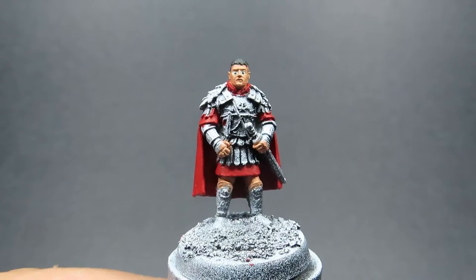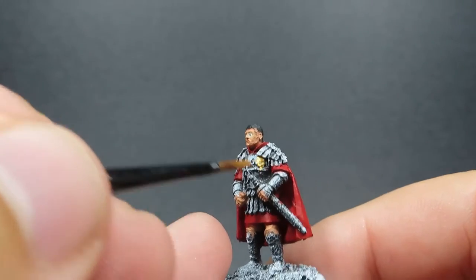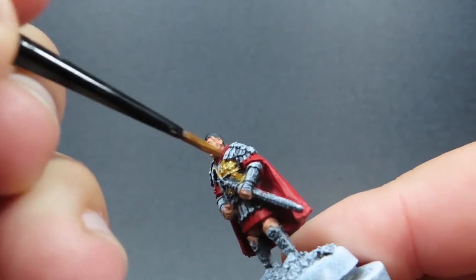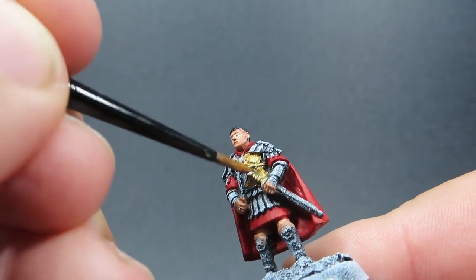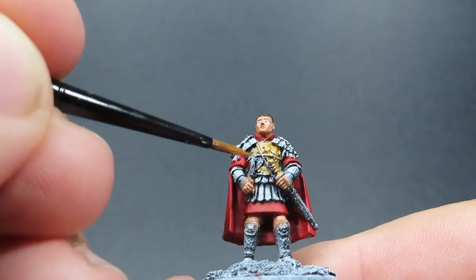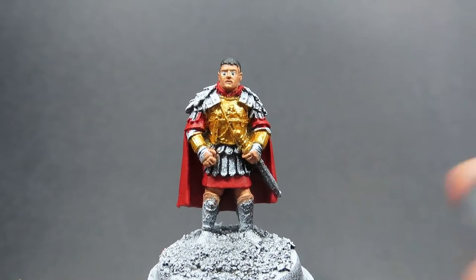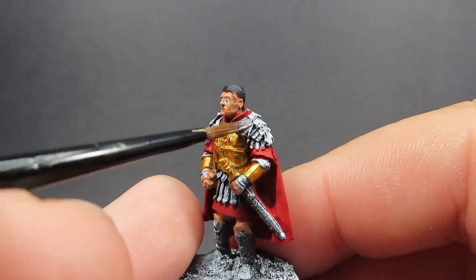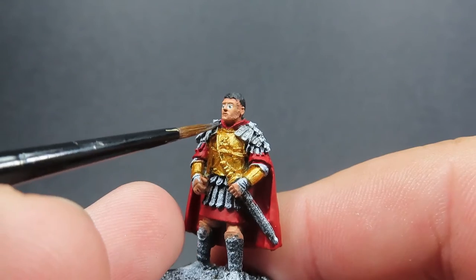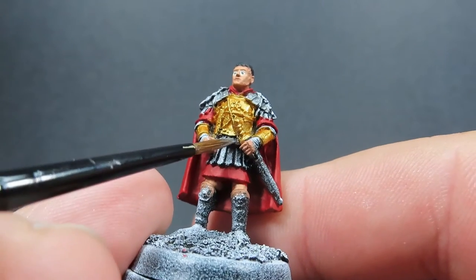Once we have those eyes complete, we're going to come in with some Greedy Gold. We're going to be using this for the base colour of his chest plate of his armour as well as some of the cuffs on his hands. Since he is a general and important in the army, we want to make him stand out and be a bit more flashy — I've looked at historical pictures of Roman generals and their classical depiction of colours. Then we're going to come in with some Gunmetal, which is just a nice dark silver colour. We want to be placing this on areas like the pauldrons and the little metal tabs of his skirt, as well as anywhere else where we can see any metal exposed.